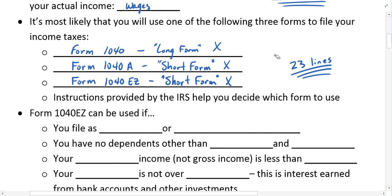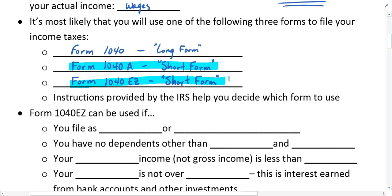For right now, we're going to pretend we're still operating under the old standards. Most students in high school, and even for their first few years living on their own, will use either the 1040A or 1040EZ short forms.